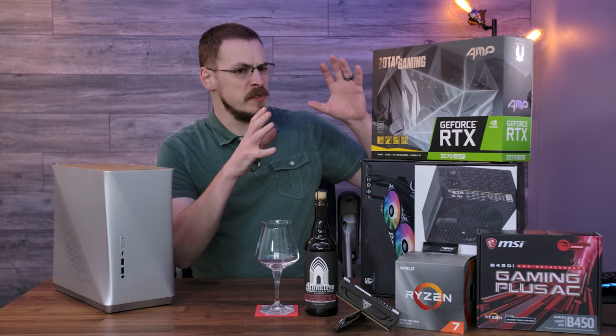Somehow, by the end of this video, we're going to cram this $1,500 living room PC into the all-new Fractal Design Era ITX. Wish me luck.